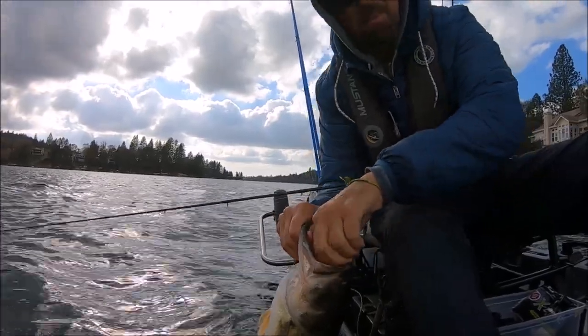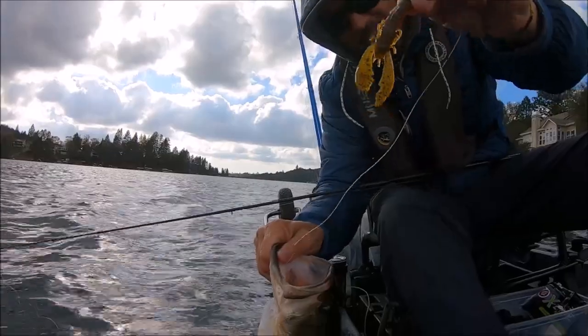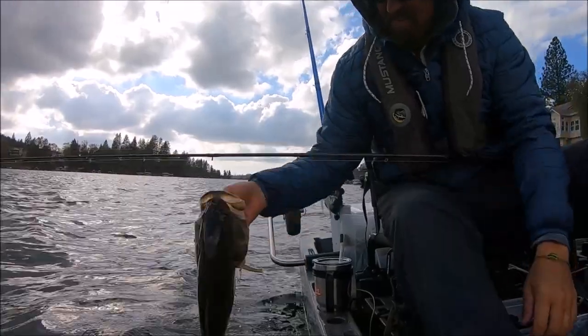Once you find them, that's all you need right there. That Muscle Back Finesse — look at that day. That is a good one.